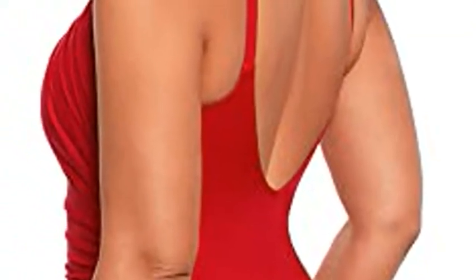The halter neckline and soft cups provide a flattering shape that is perfect for most bust sizes. The cleverly draped fabric conceals extra pounds around your midsection, making you appear taller, slimmer, and sleeker.